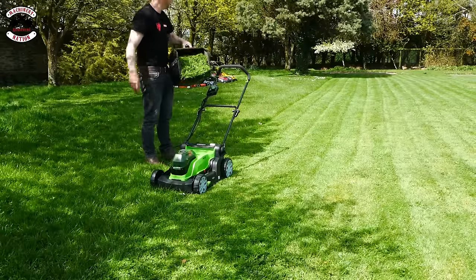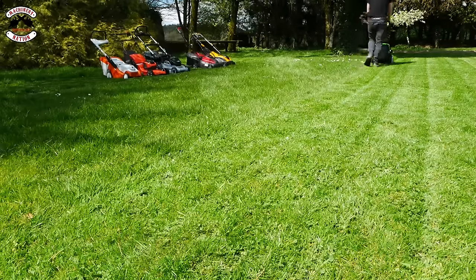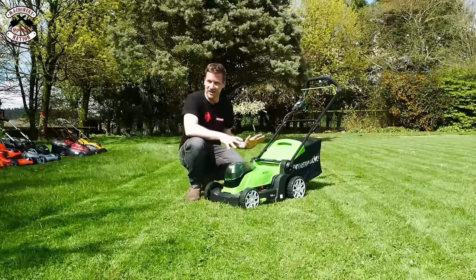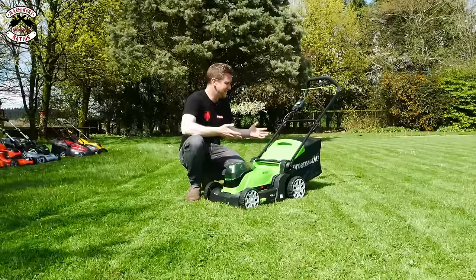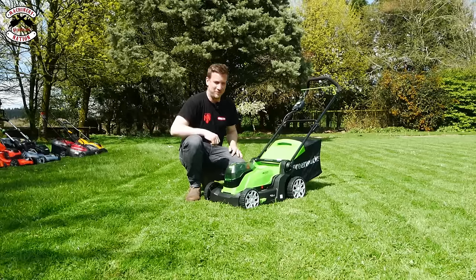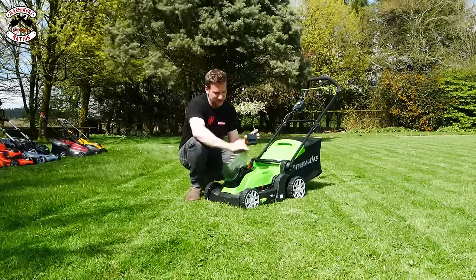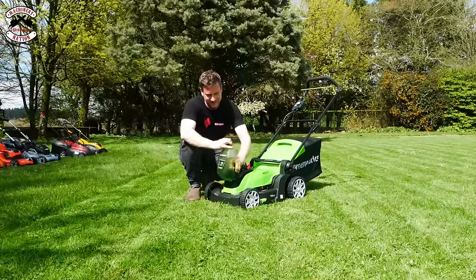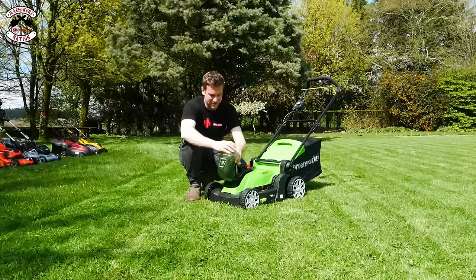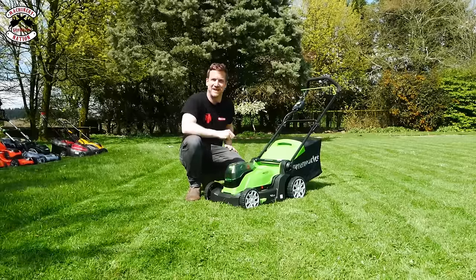That's four runs of grass — an absolute rocket, powering through the grass. It's picked up better than everything so far, picking up like four strips of grass, no problem at all. But we've only got one bar left on each battery — it's 48 volt with two 24 volt batteries to make 48. So yes, it's doing a great job, but it is eating the battery power.